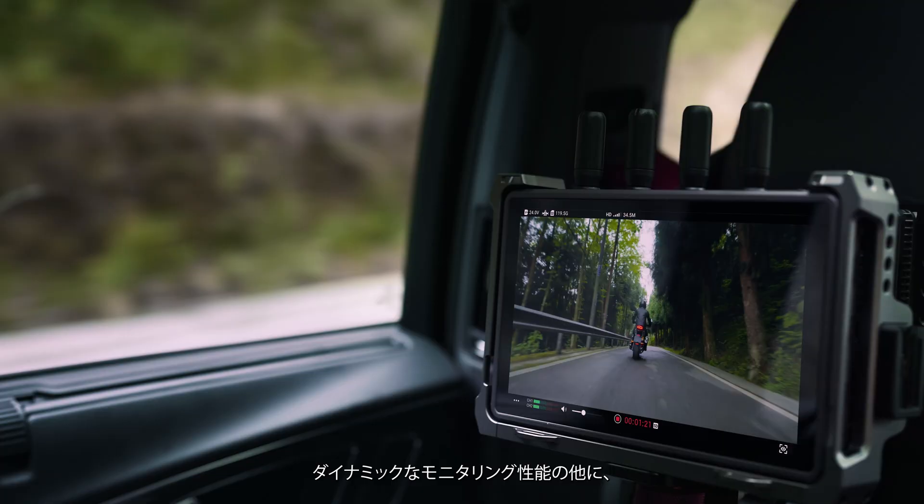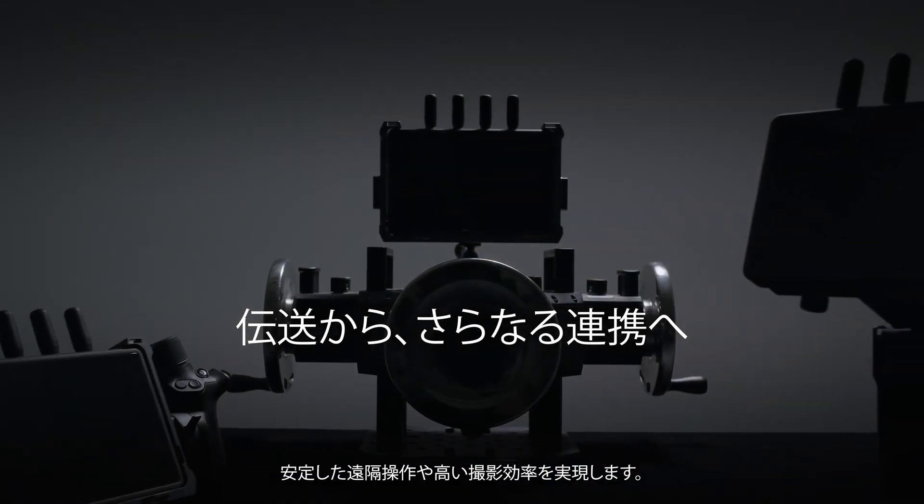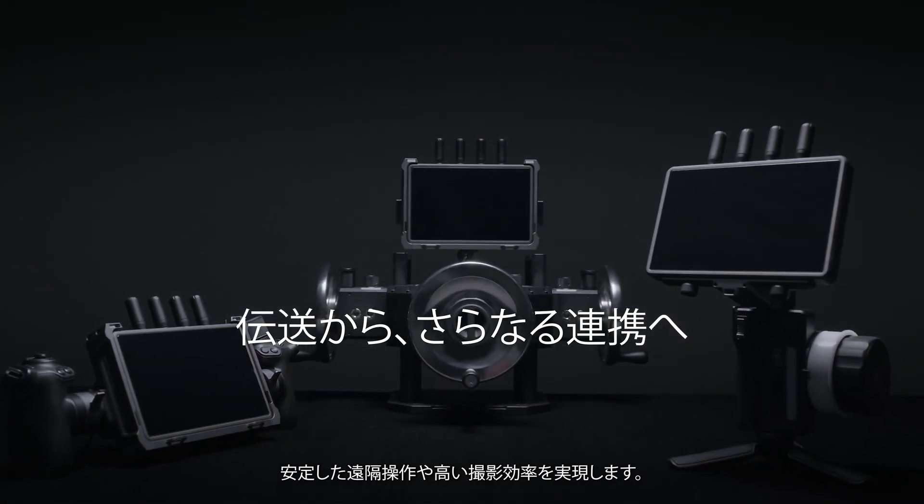Alongside its dynamic monitoring performance, DJI Transmission also unlocks the full potential of the DJI Pro ecosystem for reliable remote control and enhanced shooting efficiency.